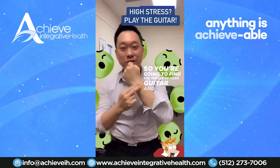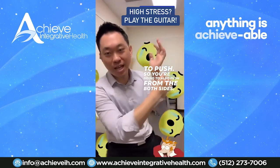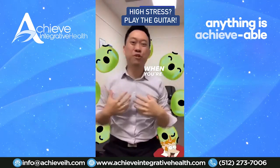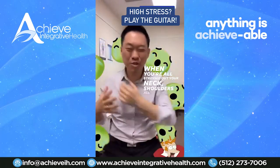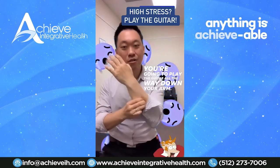So you're going to find the middle of your guitar and you're going to push. You're going to push from both sides — you're going to grab like this. This is for stress. When you're all stressed out, your neck and shoulders are all tight. So you're going to play the guitar all the way down your arm.